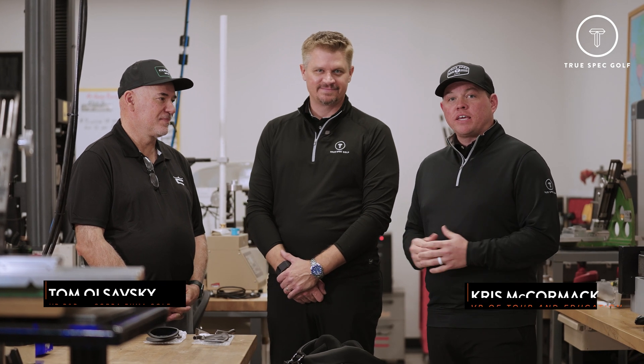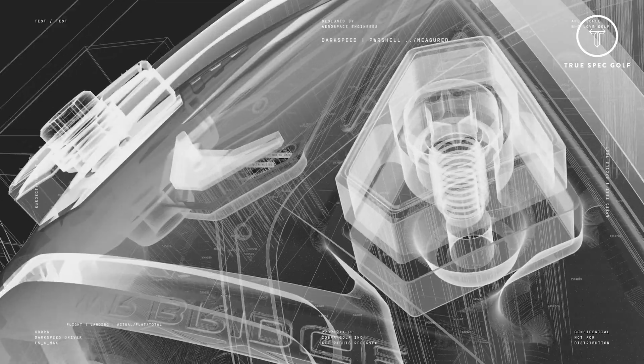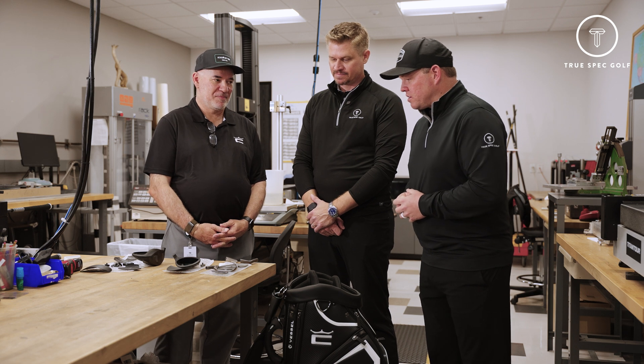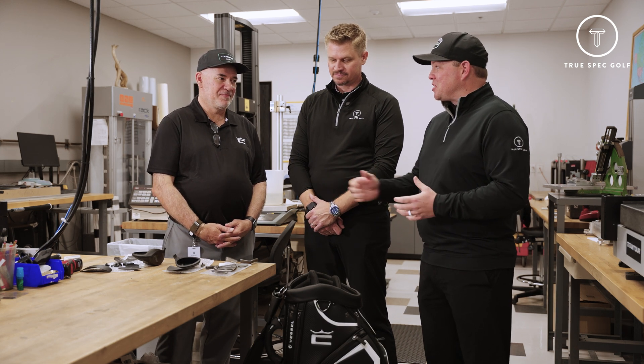Hey everyone, welcome back. Chris McCormick joined by Blake Smith, and today we are with Tom at the Cobra Puma headquarters in Carlsbad, California, taking a look behind the curtain at some of the new technology coming for 2024. Tom, thanks for having us — just looking at some of these blown-away parts here, pretty interesting technology going on under the hood.